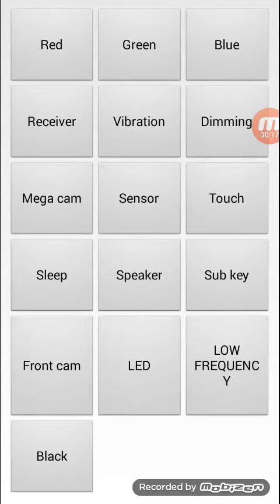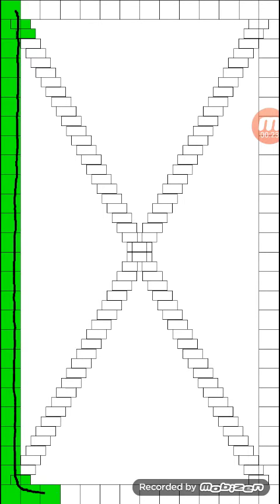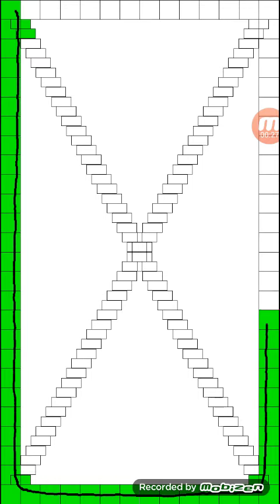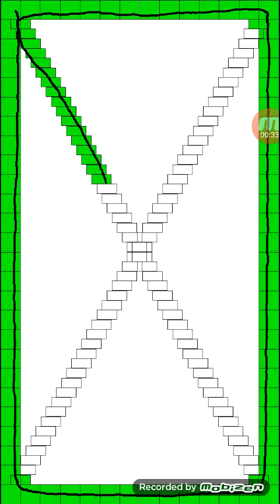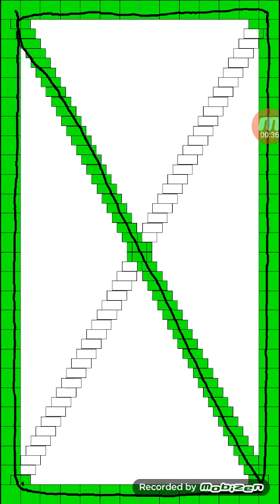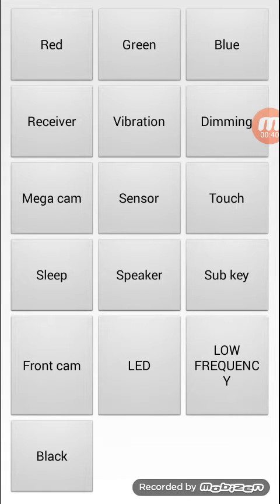For touch screen, you have to click on touch. You have to finish a small task by doing this. This shows that your touch is fully working.